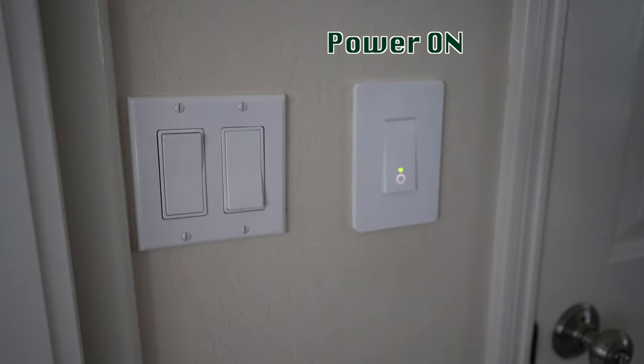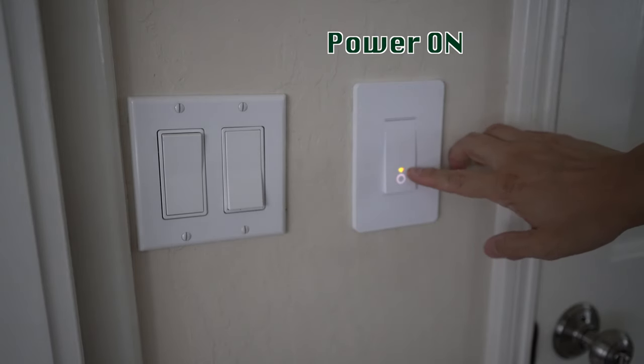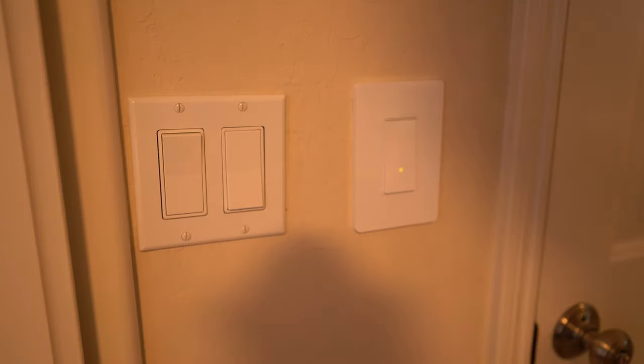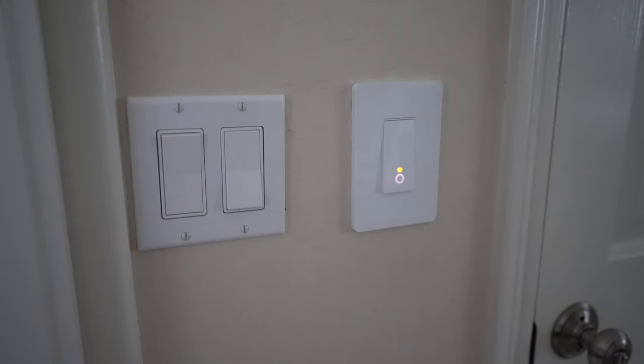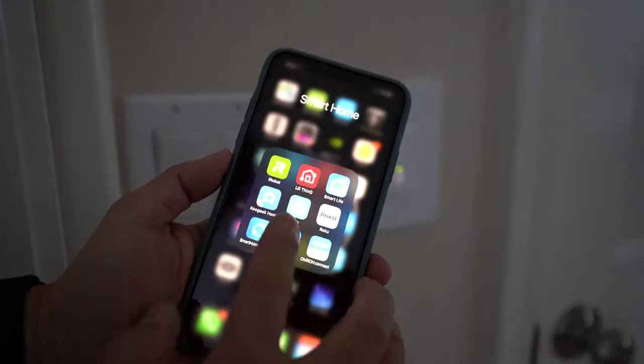I've now turned the power back on. You can see that the Wi-Fi connection light is blinking green and orange. You can turn on the light and turn it off manually, but of course that's not why we're doing this. Let's link it up to the app and ask Alexa to turn it on and off. The app for the TP-Link switch is called Kasa.